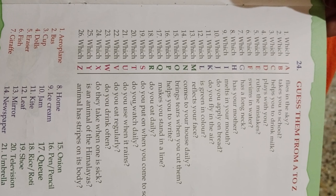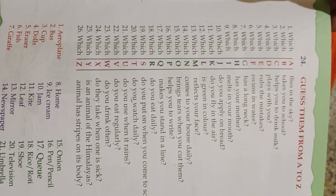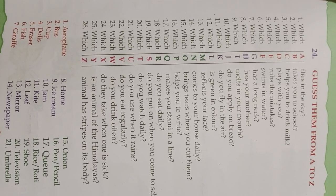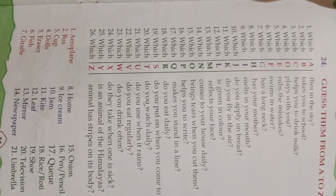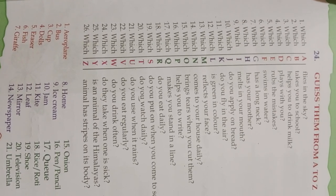Bus. Which C helps you drink milk? Cup. Which D plays with you? Dolls. Which E rubs the mistake? Eraser. Which F swims in water? Fish. Which G has a long neck? Giraffe.